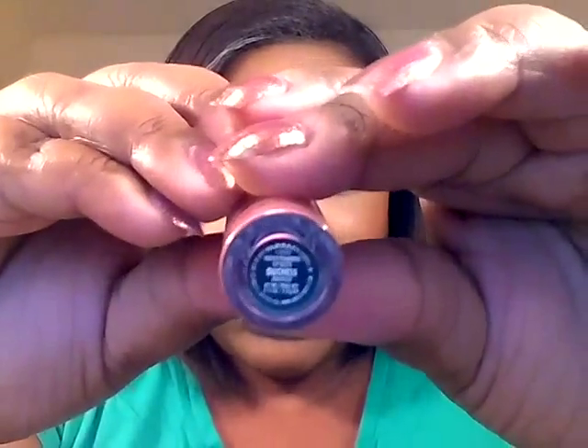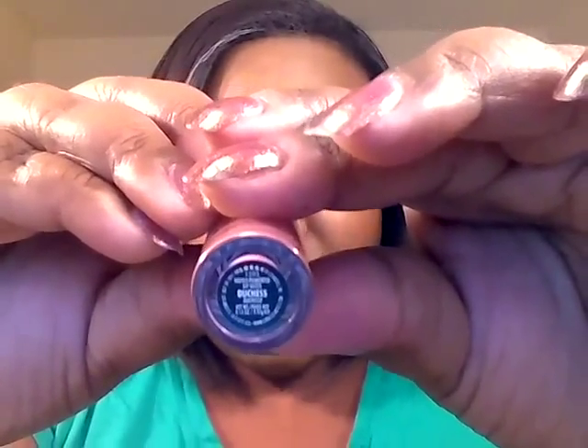The lip gloss is in Duchess. It's described as a rosy nude color. So that's what I have on the lips — no liner.